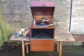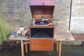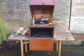Good morning to you viewers, this is the Colonel speaking to you live from the Grange, British Imperial YouTube Broadcasting, and what you see before you is a portable EMG, circa 1926.